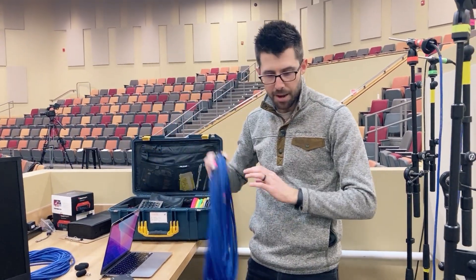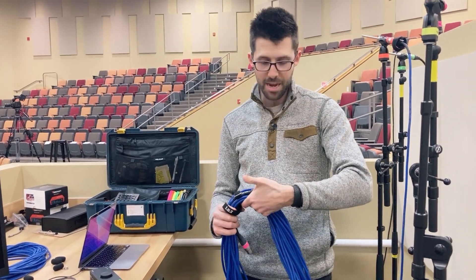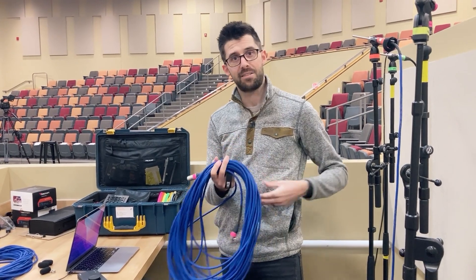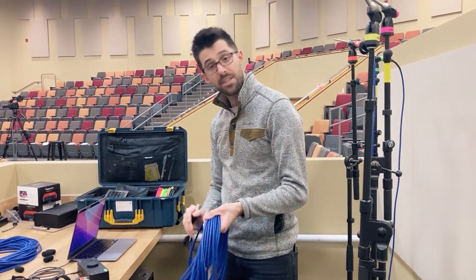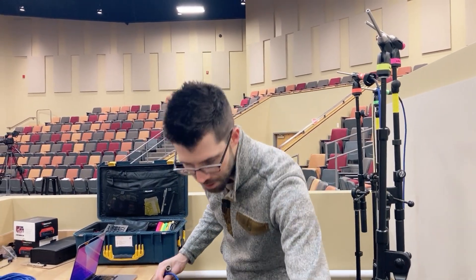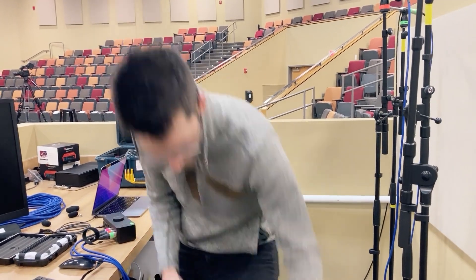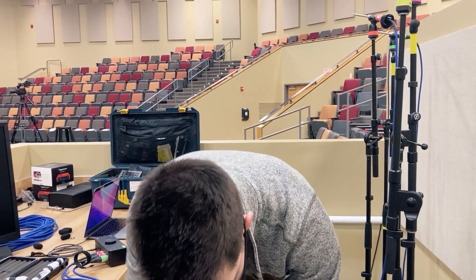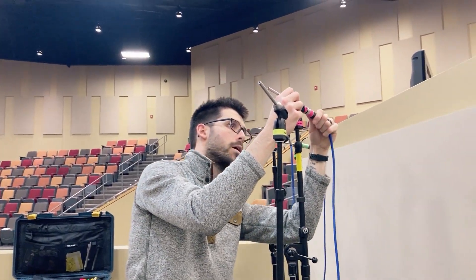What does verify mean? I'm checking the polarity of the speakers, checking their orientation, making sure the drive levels are the same between speakers of like type. Some people confuse system tuning with just EQing speakers, but there's a lot more steps before that. EQ is the last step of the process — after we've got the right speaker in the right place, pointed in the right direction, aimed correctly, set at the right level, time-aligned with the rest of the rig. Then we EQ it. I like EQ just as much as the next audio person, but it's not the end-all be-all.